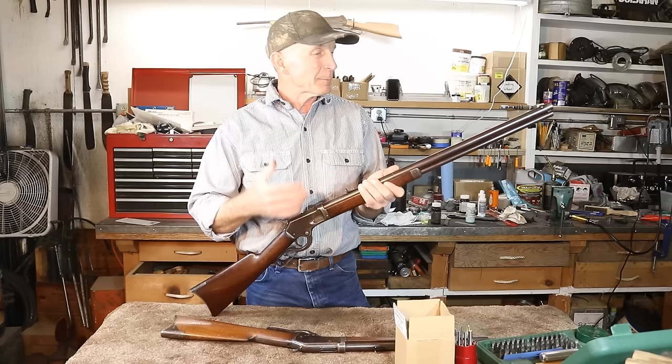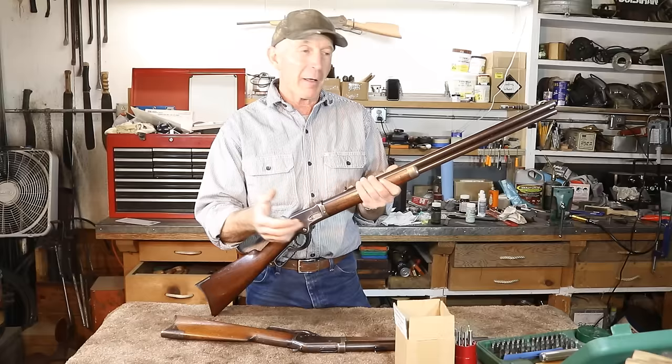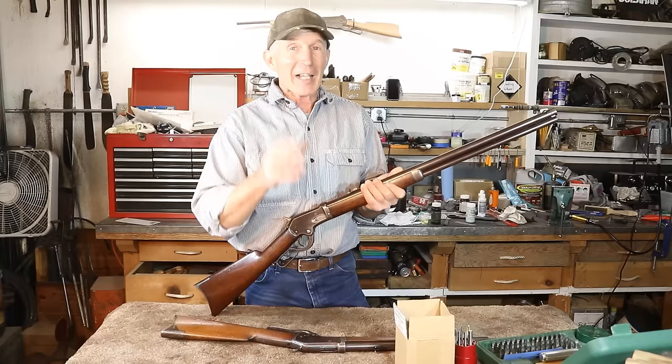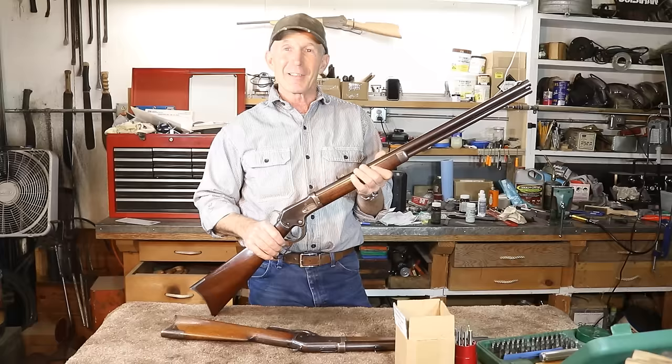You may have heard the story about Colt and Winchester's gentleman's agreement, where Colt agreed not to produce any more lever action rifles if Winchester agreed not to go into production of revolvers that they were working on and perfecting. Last year I got the great pleasure to handle those Winchester prototype revolvers over at the Cody Firearms Museum — I made an episode of that, so go back and check that out if you're interested.